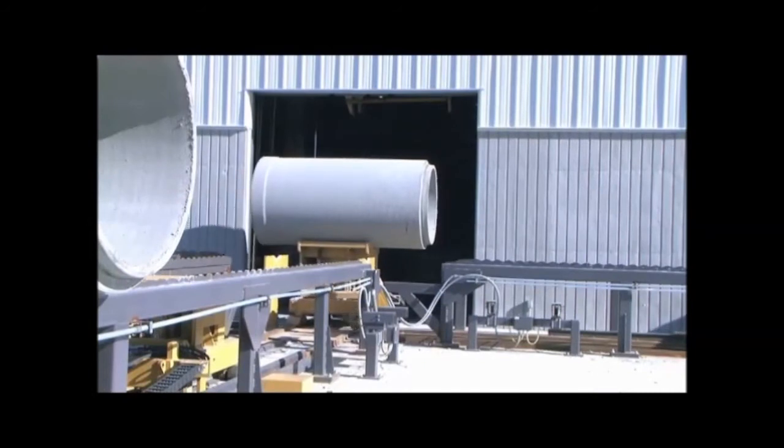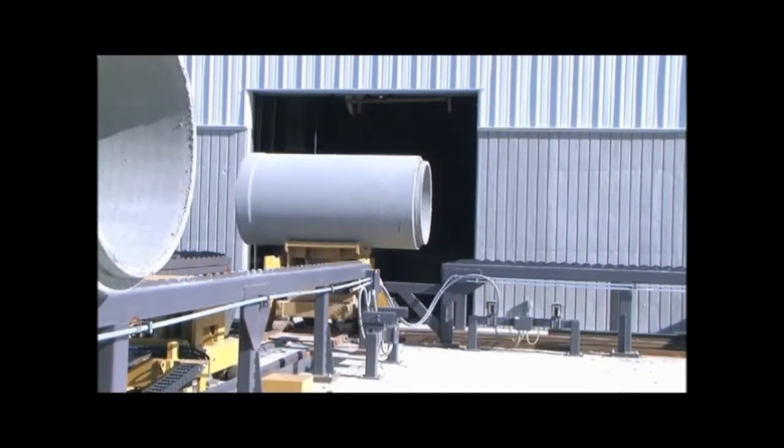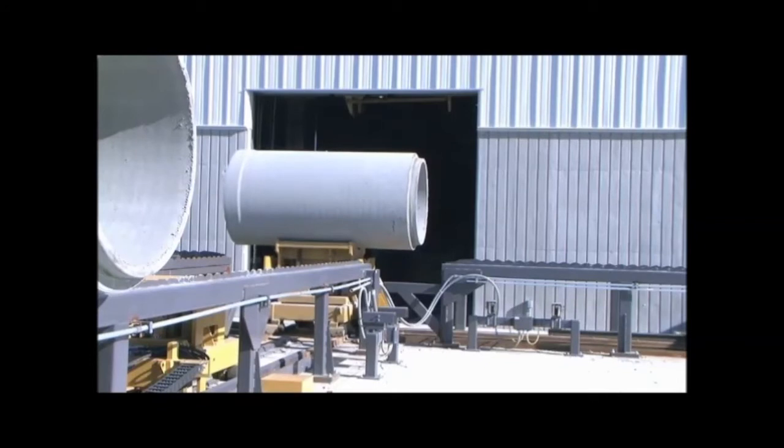Dry cast concrete pipe typically reaches design strength and is ready to ship in just a couple of days.